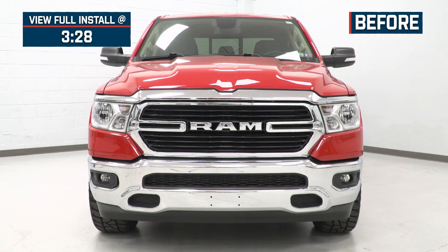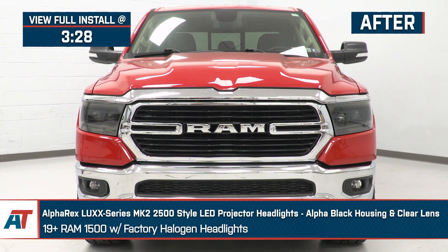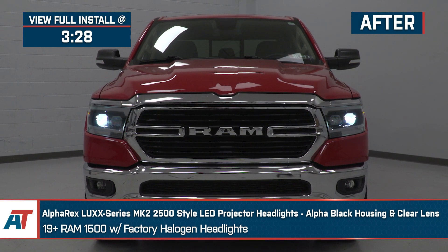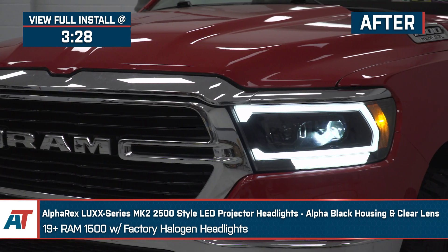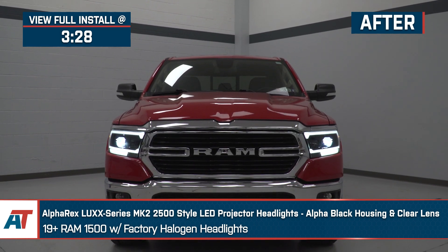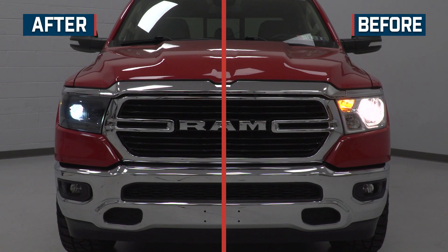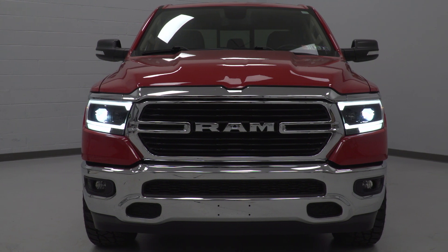If you want to completely change the look and performance of your 2019 or newer Ram 1500 with the factory halogen headlights, this set of Alpharex Lux Series MK2500 style LED projector headlights with the alpha black housing and clear lens will be a great way to do it. These will be great for the Ram owner who is a fan of that stealthy and blacked out appearance when it comes to lighting, while also increasing the lighting performance compared to their stock headlights for better confidence when driving at night — not to mention the modernized styling that will transform the appearance of the front end of the truck for that updated and premium look.